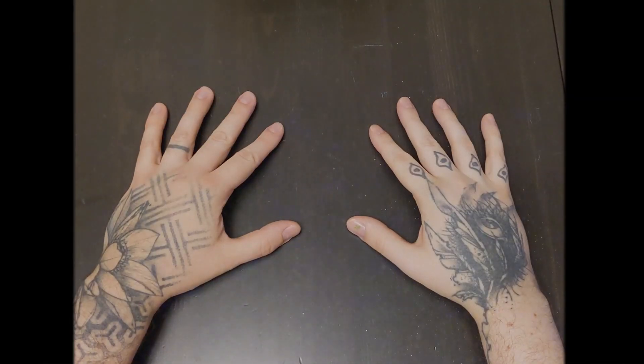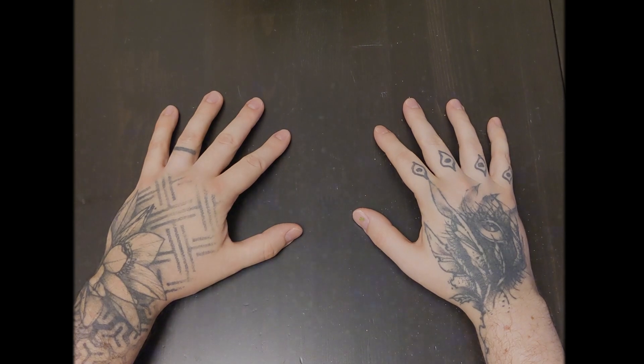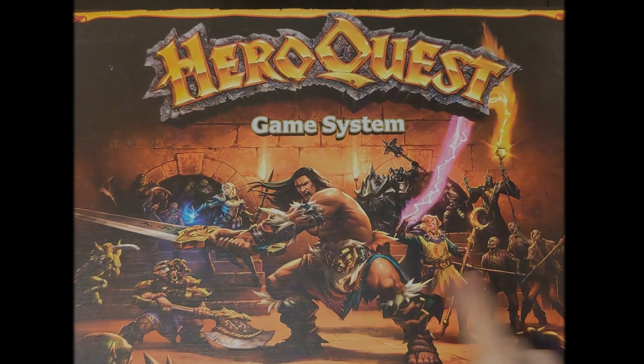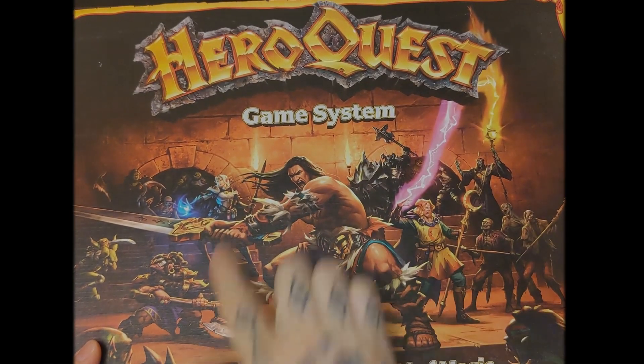Hi and welcome to Not Your Mother's Hobbies, where we'll be doing all kinds of miniature painting tutorials and videos for all your tabletop gaming needs, starting with HeroQuest! Our first painting series will be the 2021 release of the classic HeroQuest by Avalon Hill.